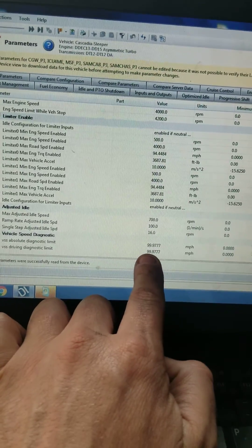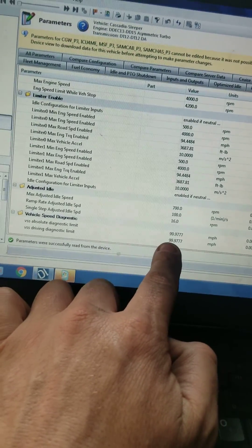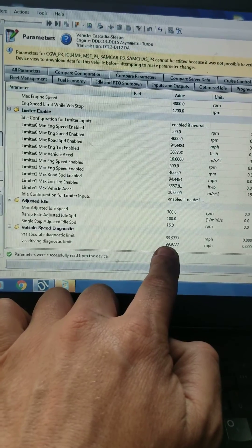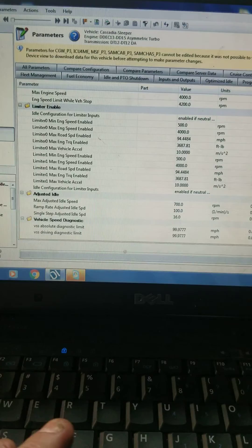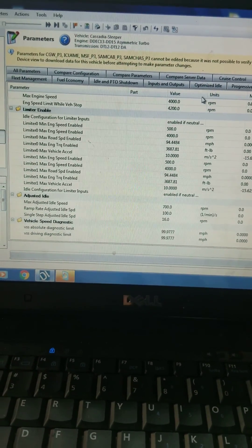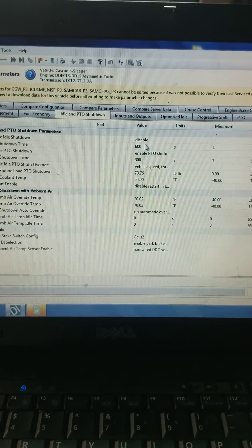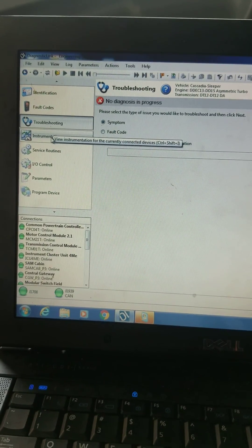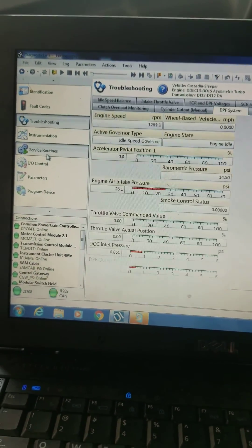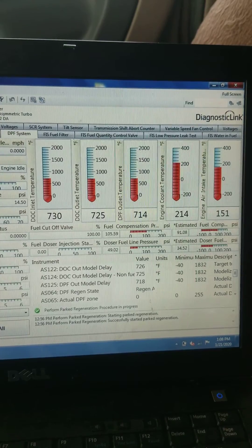If somebody turns your road speed up higher than the absolute diagnostic limit — and this number isn't always 99, it could be like 75 — every time your speedometer goes over that limit you're going to have a check engine light come on, and when you get back below it, it's going to go back off. You'll be wondering why your check engine light comes on every time you go fast. Also, idle shutdown is disabled on this one — if you want that disabled, it can be done.